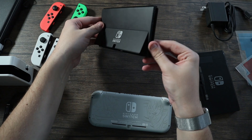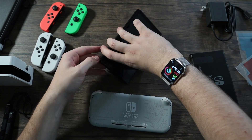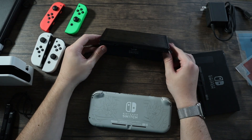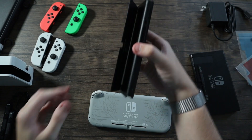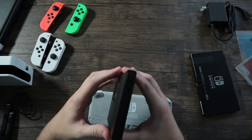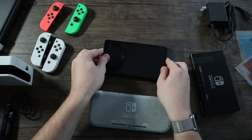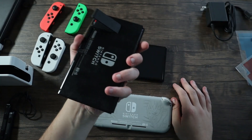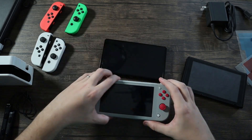You can keep the kickstand at pretty much any angle and it stays — that's really nice. It's also got a satisfying click when you put it back down. That does not feel as cheap as the original, where the kickstand is only about one angle and that's it.